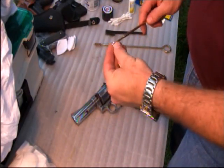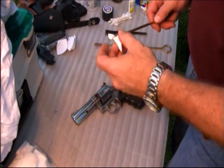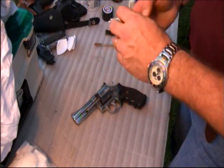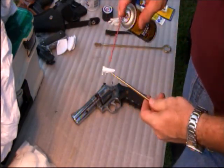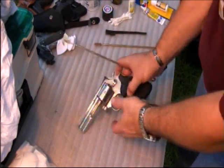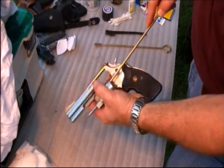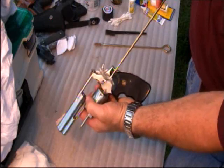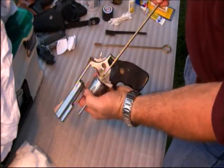Next, start with a clean patch. Pull one corner through a slotted jag and fold the patch over, since covering the middle part of the jag makes this tool pretty useful. Put some solvent on it and soak this patch pretty good. Run this wet patch through each of the holes in your cylinder — just poke it through. You want to get some of the solvent in there so it can start eating away at the grime.